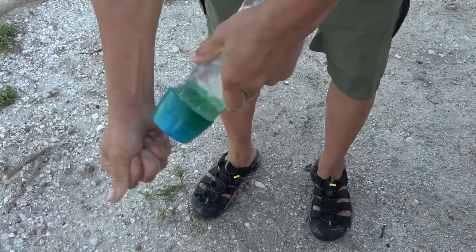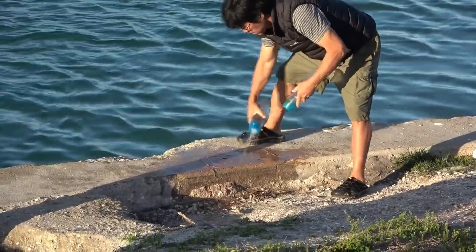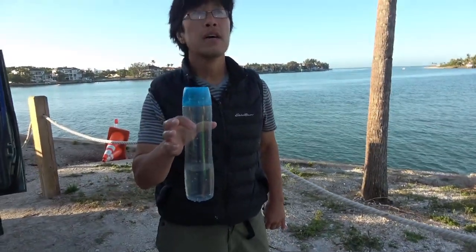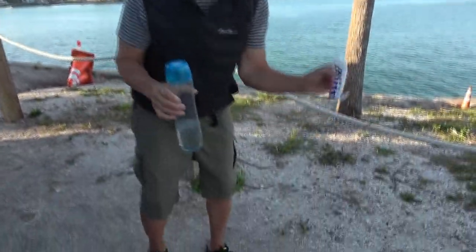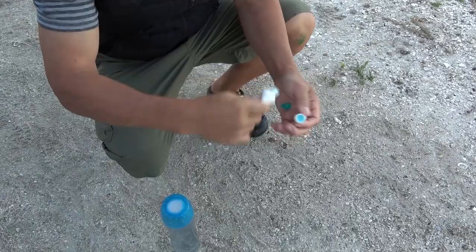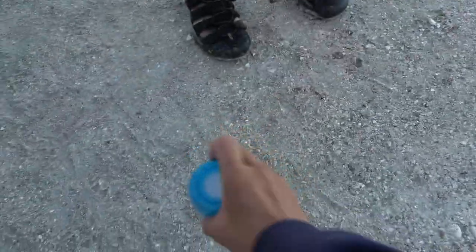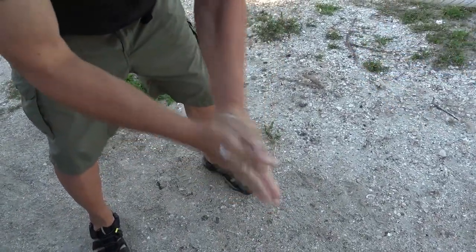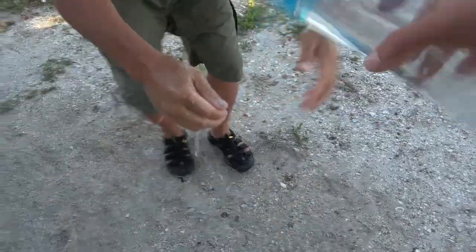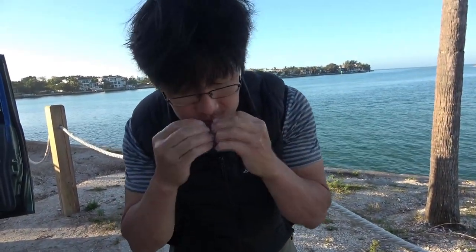Oh man, fish slime everywhere. I want to show you a sure way to get the fish smell out of your hands — toothpaste. It could be any toothpaste, and it's brilliant because it's made to get rid of bad breath. Okay, ready — minty fresh! I don't smell any fish whatsoever. Alright, we figured out how to catch sheepshead — there's actually a technique. That's interesting, good.